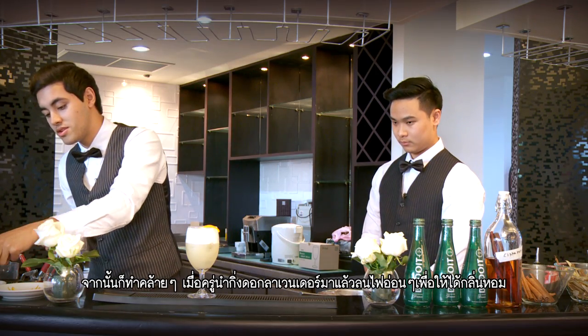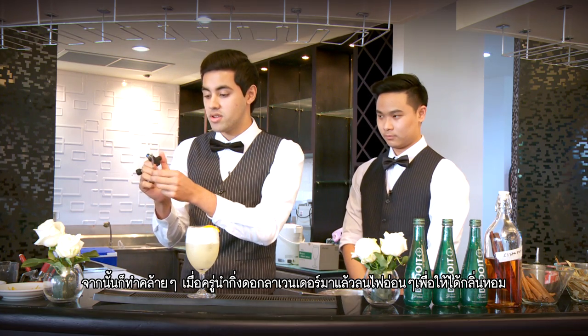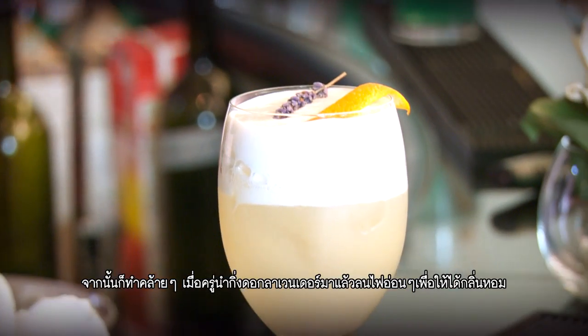Then you're going to do a similar thing — take the lavender and burn it a little bit, just to get that smell out. That's Flower Time.